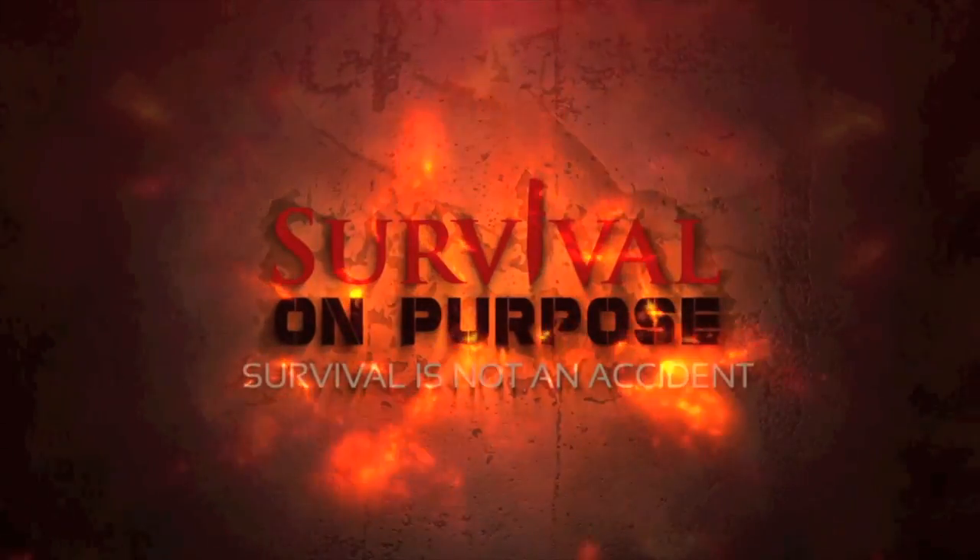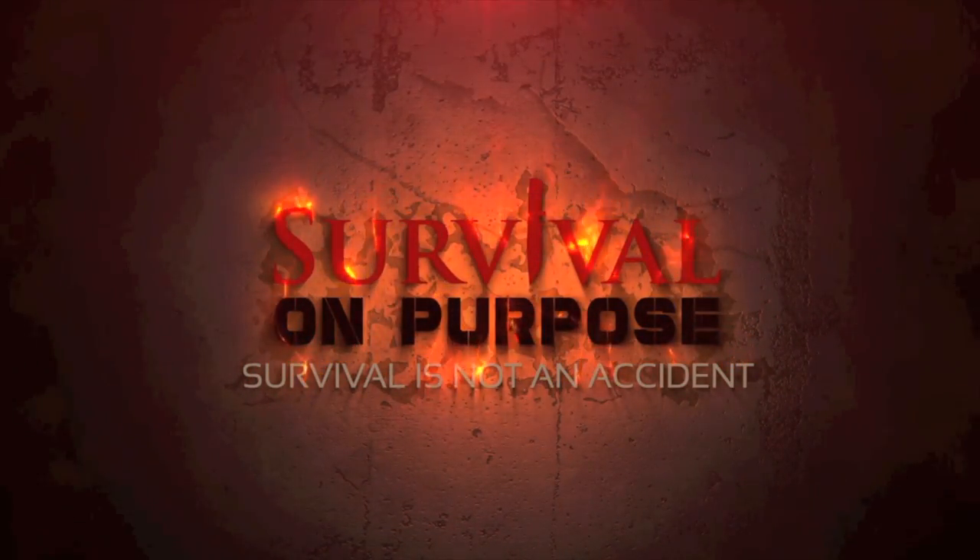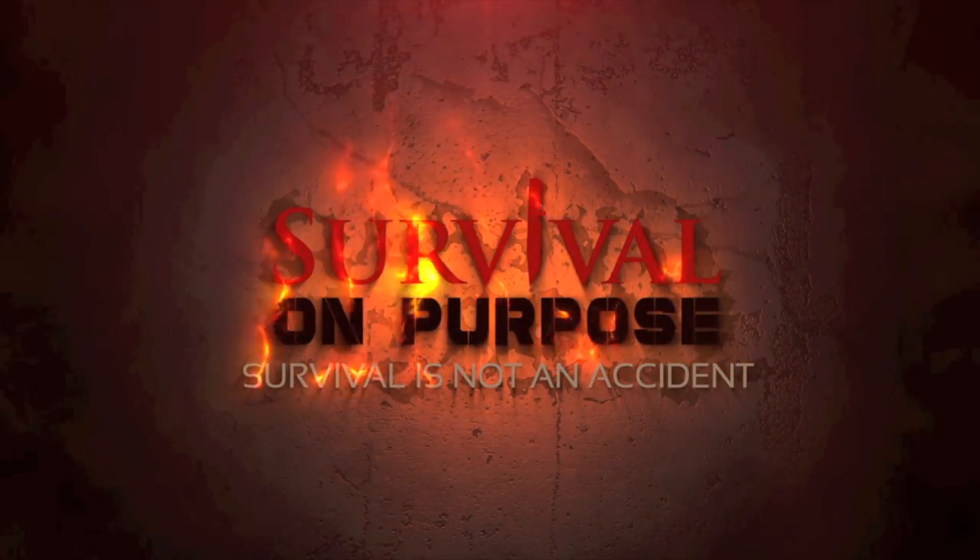In this video we're going to take a look at a new product from the folks at Outdoor Vitals, which allows you to be snuggly and cozy whether you're sleeping on the ground or in a hammock. That's coming up next here on Survival On Purpose. Welcome back to Survival On Purpose, your home for information and gear reviews related to camping, survival and general preparedness for regular folks. My name is Brian, thanks for joining me.